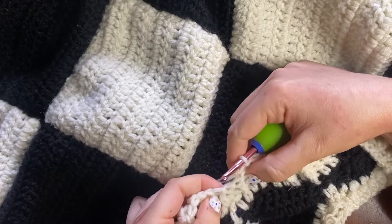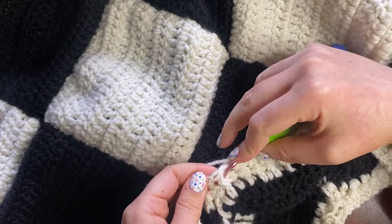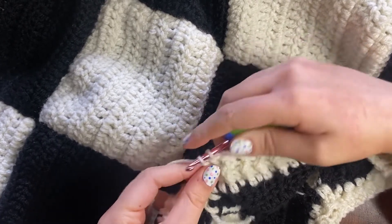As you can see, we're slowly starting to turn our square shape into a circular shape for the head opening, and we're going to do that decreasing technique around all four corners.